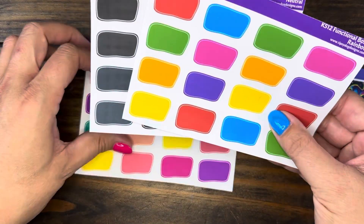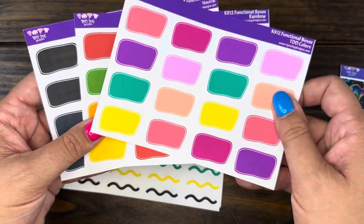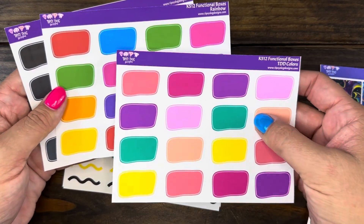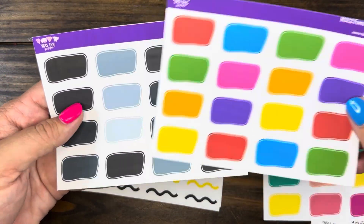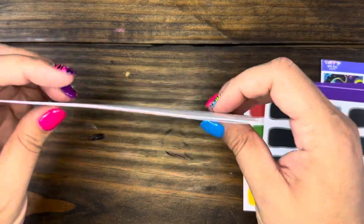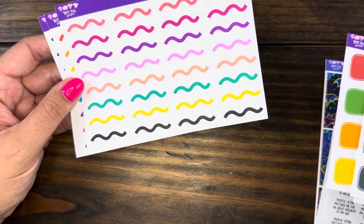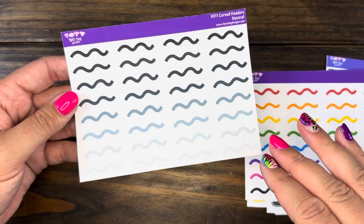It's been a while since I've done functionals, so we've got some functionals. We've got three color waves — the Tipsy Dog Designs colors, which are my logo branding colors. I've got a lot of kits with daisy and stuff in these colors and I love them. Then we've got the rainbow color and the neutral. We've also got these little curved headers in the TDD colors, this time with a black one added, a rainbow, and a neutral.